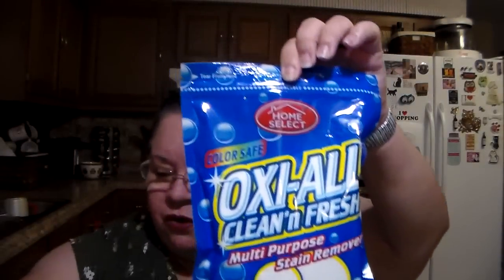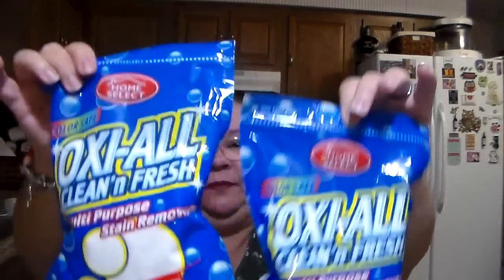They had these for $0.99 as well and I picked up two of them. They are Oxy All Clean and Fresh Multi-Purpose Stain Remover. A measuring scoop is included inside the bag. It's color safe, made by Home Select, and it's one pound. So I got two of them at $0.99 a piece — I thought that was a pretty good buy. I had already hauled similar ones from the Dollar Tree, but I'd ordered these from Holler before that, so now I've got backups.